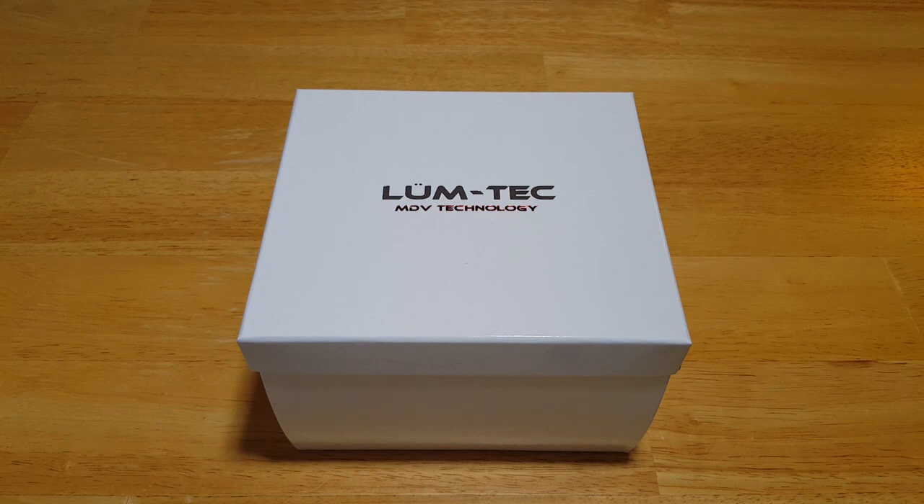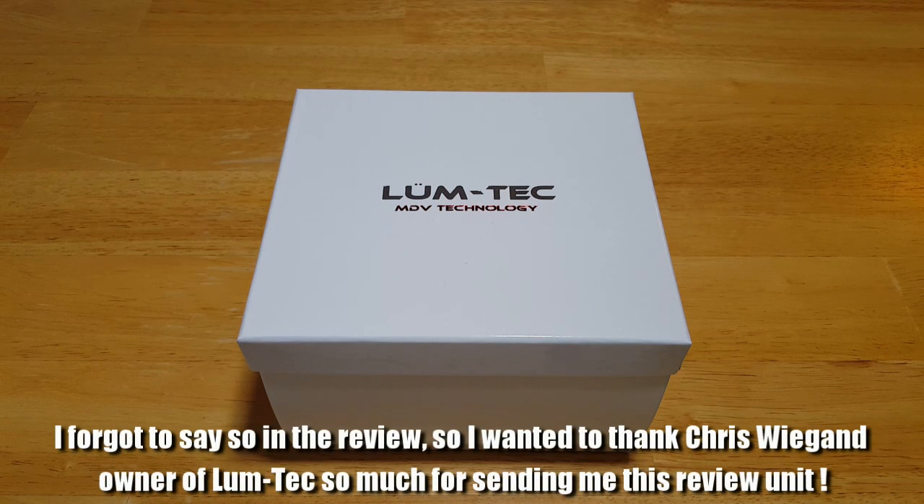Hey folks, MavsDad here back with another watch review. I've got something really interesting for you today. This is the Lumtec M69 300-meter automatic diver. We'll open this thing up, look at the fit and finish, the features and functions, the overall build quality, and then I'll give you my general impressions of this really nice Lumtec 300-meter diver.